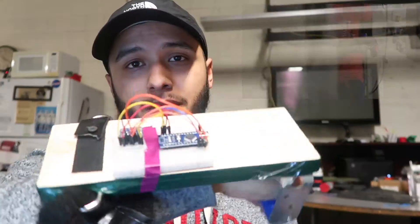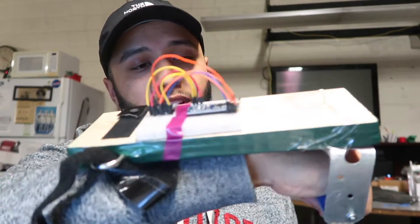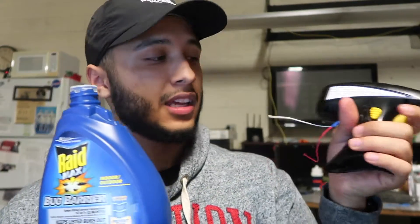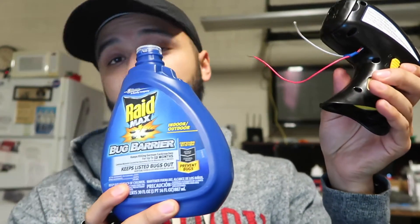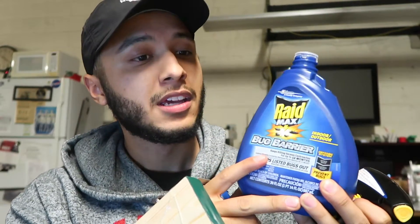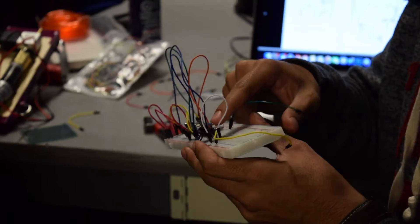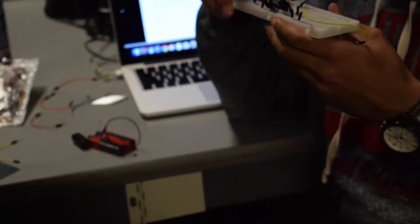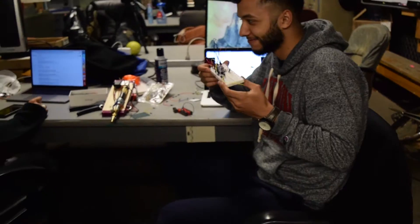For the water glove, it was supposed to work the same way. We used the same components and went to Home Depot for parts. We also got an electric spray gun from Target and connected two cables to the Arduino board. The concept was the same as the fire glove — the only difference being a metal chamber versus a plastic chamber. We weren't able to finish because we burned our Arduino by putting too much voltage on it, so it stopped working.